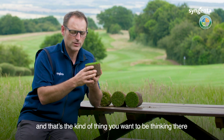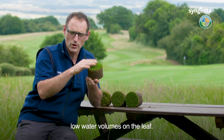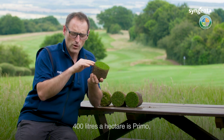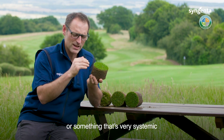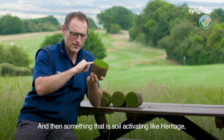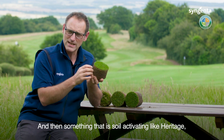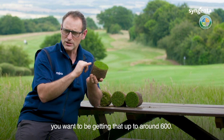That's the kind of thing you want to be thinking about — Medallion, a contact fungicide, needs low water volumes on the leaf. Around 400 litres a hectare is your kind of Primo or something that's very systemic, so it's going to go down into the crown and get taken up by the leaf. And then something that is soil-activating, like Heritage, or where you would use Quilibra as a wetting agent — you want to be getting that up around 600 litres a hectare.